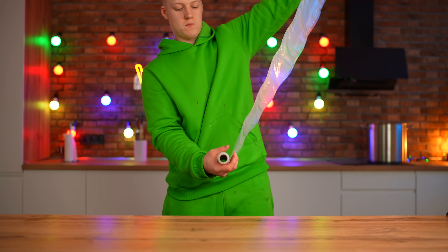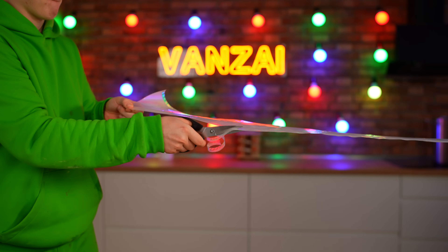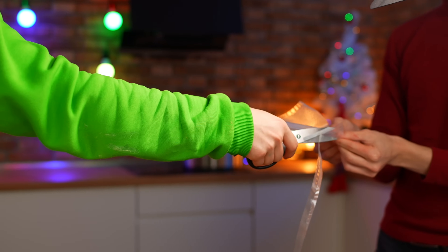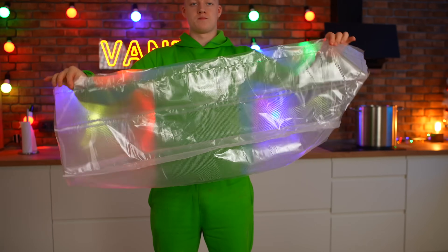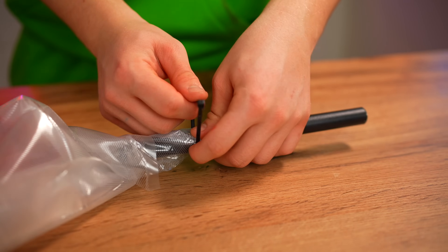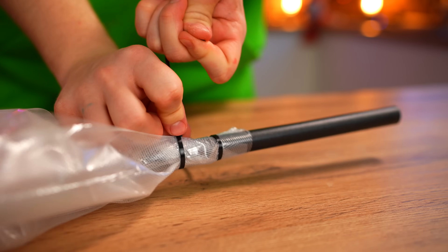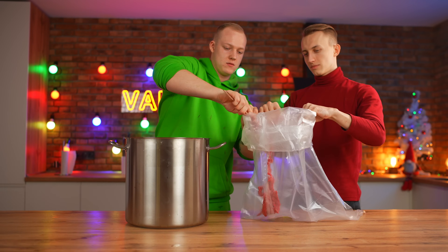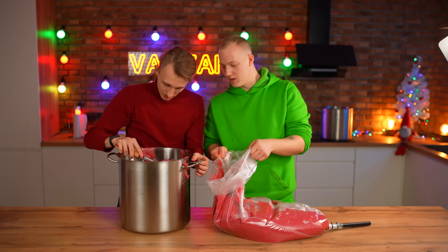We unwind a special bag for the vacuum cleaner and cut off about a meter. We solder three such long packages together into one large one — now it turns out a very large pastry bag. We cut off the tip, push an iron tube through, and fix it with plastic ties. We cut off all the excess and fill the bag with our berry cream.